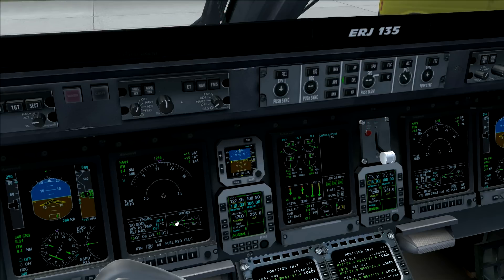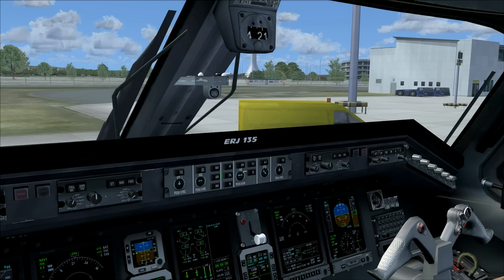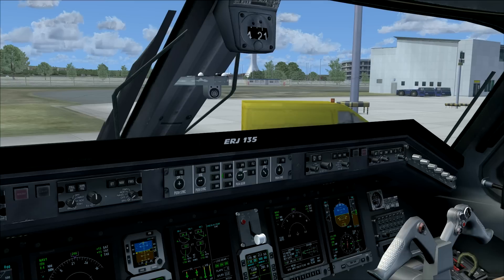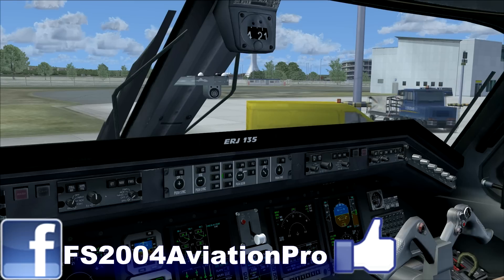And that's it — that's all you have to do for the Embraer 135. As you can see, it's relatively easy and the aircraft handles most things automatically. On the Boeing, for example, you still have to set a lot of knobs manually, but this aircraft takes care of all of it. Thank you for watching — please check out my Facebook page and channel, and subscribe if you'd like to see more content. Hope to see you next time.